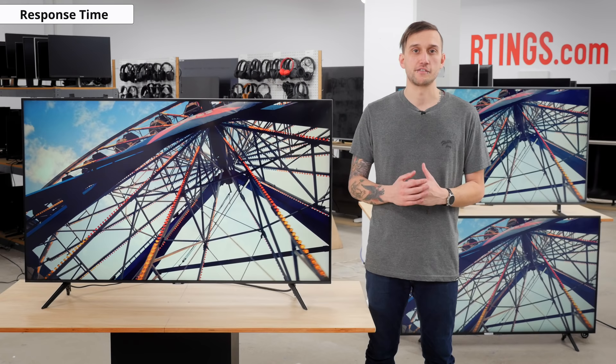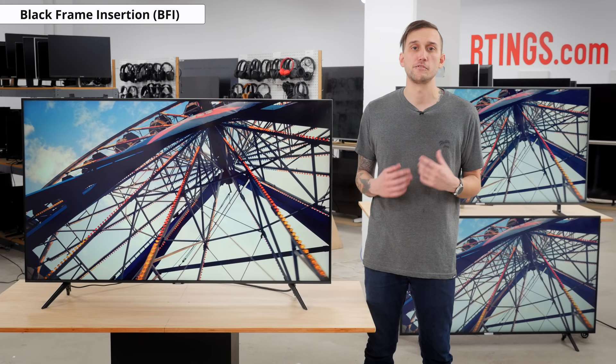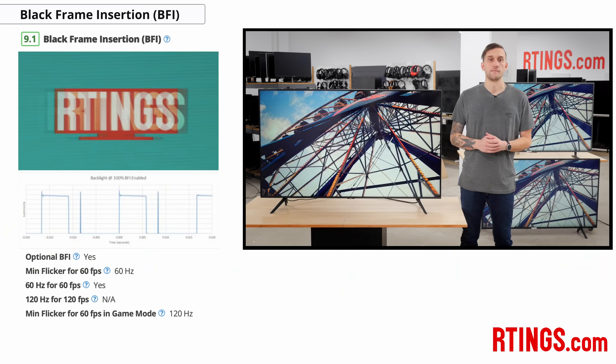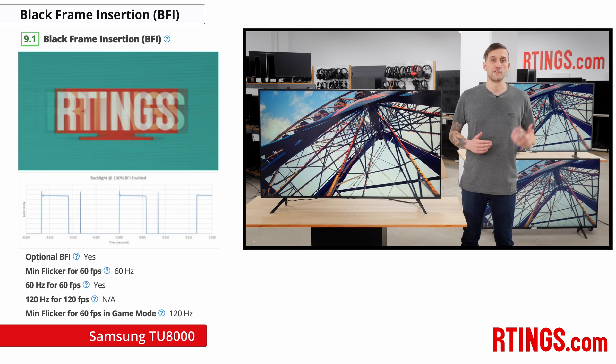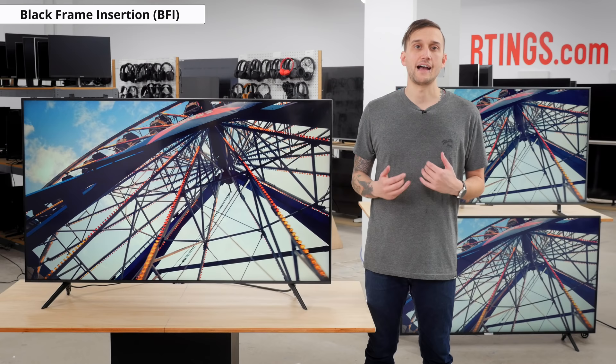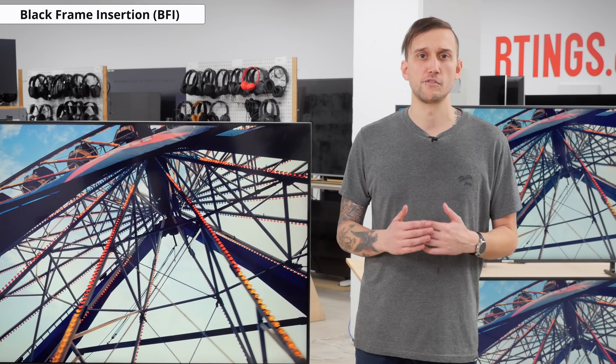The backlight flickers at 600Hz, which is at such a high frequency that it isn't noticeable to most people and can't be seen in our moving logo photo. However, like this year's Q60T, we found that on a full-screen single uniform color it causes a kind of strange rolling effect. To help reduce motion blur, the TU8000 has an optional black frame insertion feature called LED clear motion, enabled in movie mode, which results in a clearer image with less persistent blur, though you can see some duplication of the image and it darkens the screen a fair amount. Unfortunately, like with the RU7100 and Q60T, LED clear motion doesn't work in game mode for low input lag — in game mode the backlight flickers at 120Hz, so more duplication is noticeable and the image is less clear. This may be fixed with a future firmware update.